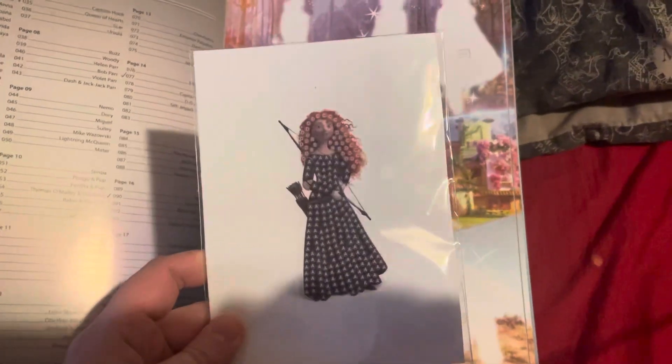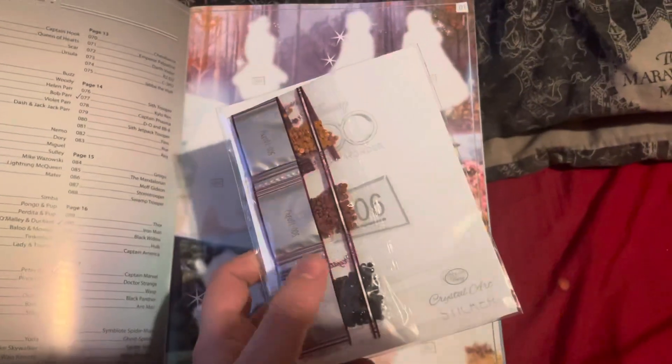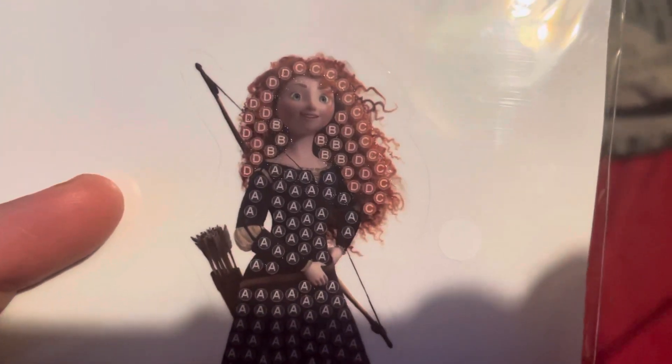The idea is you get a packet that has three stickers in total. This is Merida from the Scottish Disney film 'Brave'. Like with stickers, they have their number on the back, but they also have little pallets on them. The idea is you fill up the sticker like so, then peel it off and stick it into its position in the album.